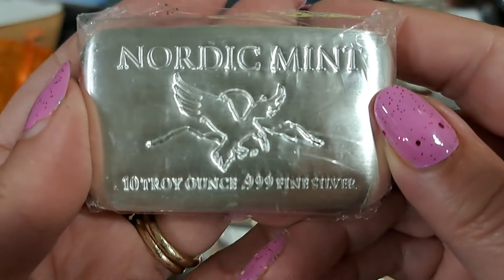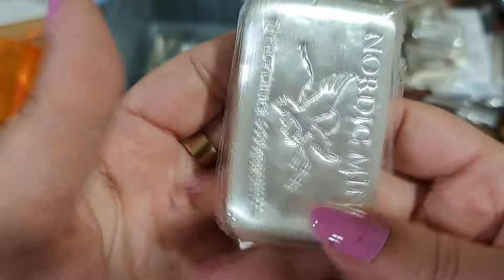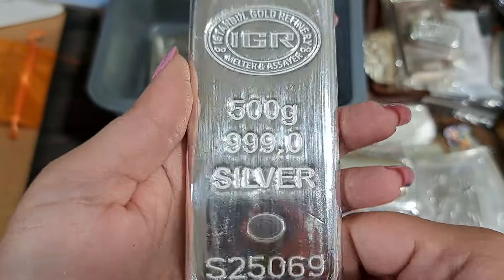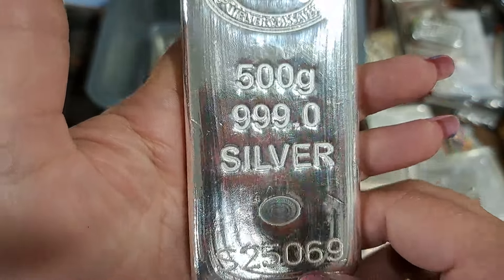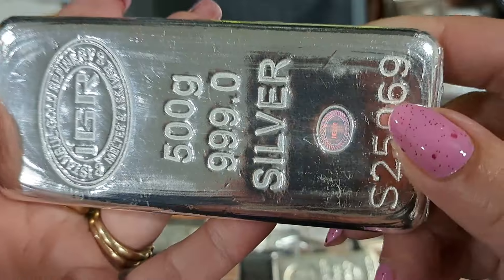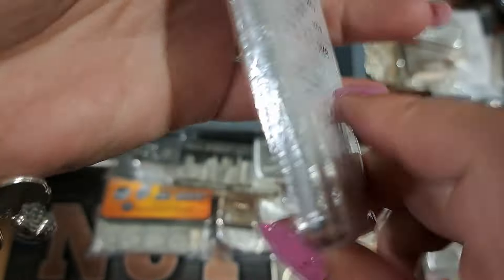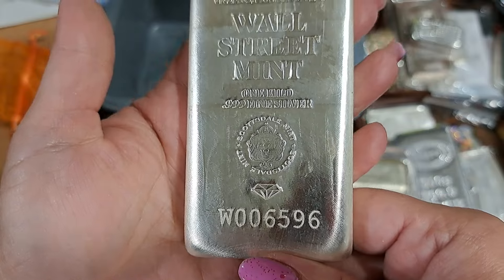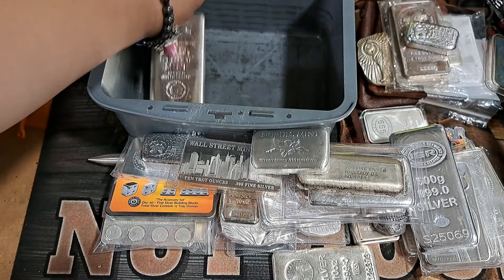Nordic Mint — looks like some kind of bird on it, and it's another loaf. Last but not least, I've got two confusing ones. A kilo is about 31-point-something ounces, so this one would be a half kilo — about 15 to 16 ounces. It's got that cool IGR reflector, got squirreled, and it has a hologram. The very last one is a full kilo from the Wall Street Mint. That's a whole lot of heavy metal.